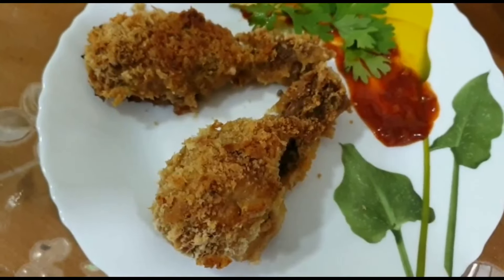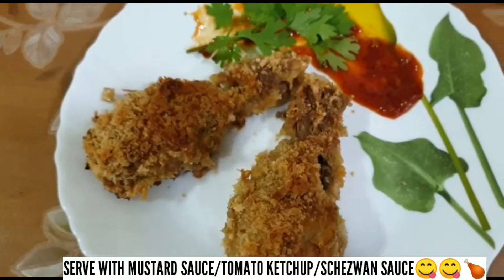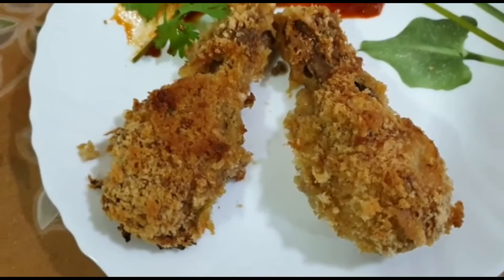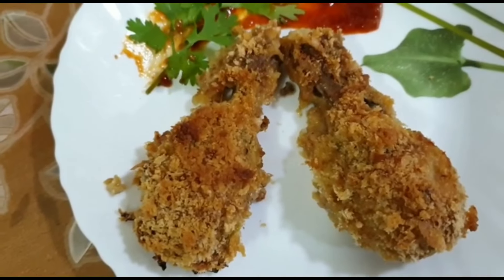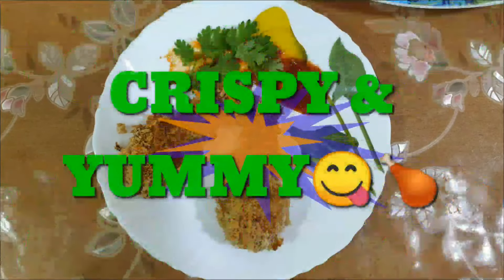If you don't have an oven, you can also deep fry them. You can add tomato ketchup, mustard sauce, and honey chutney. You can also eat it with your hands. This looks very tasty and delicious — crispy and yummy.